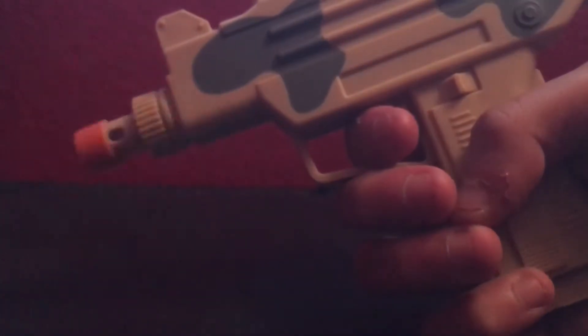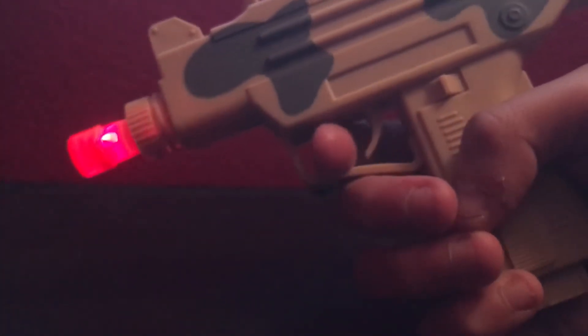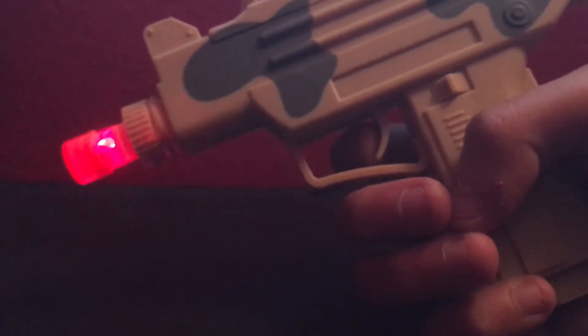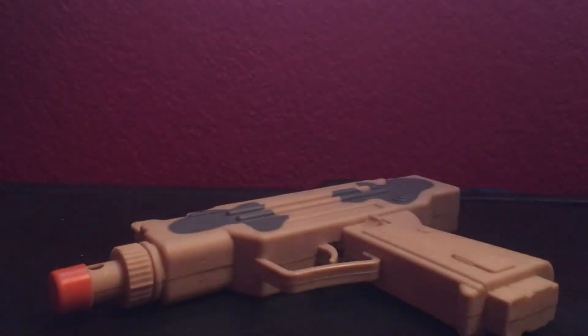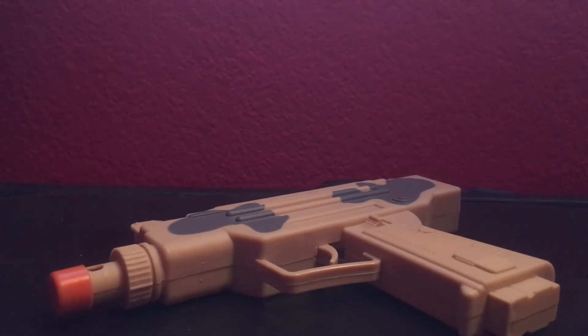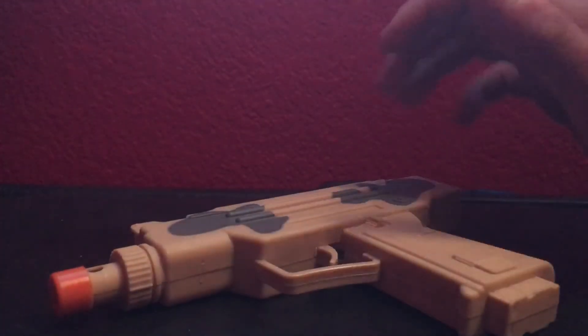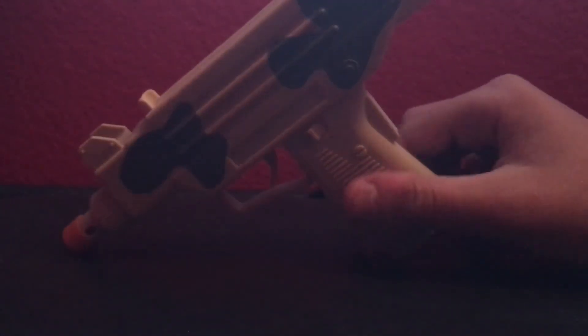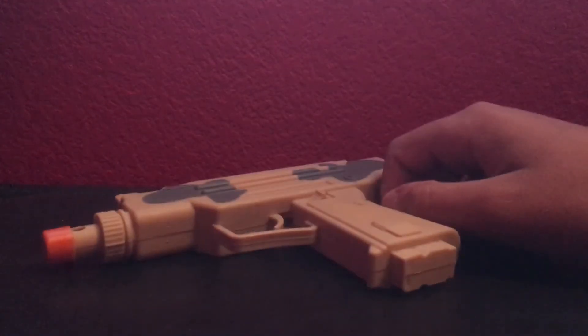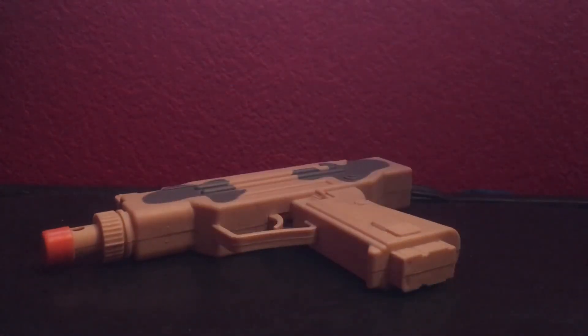Let's shoot it. So there's the Uzi machine gun, or sub machine gun, or whatever you want to call it. I hope you guys enjoyed. Please smash that like button and I'll see you guys in the next video. Peace.